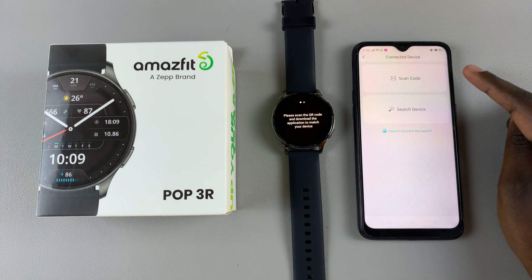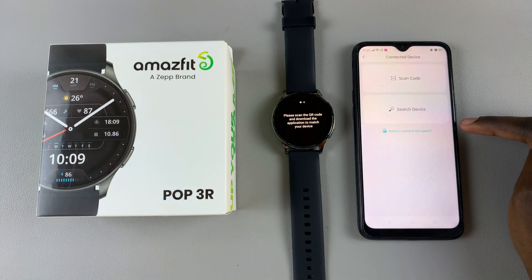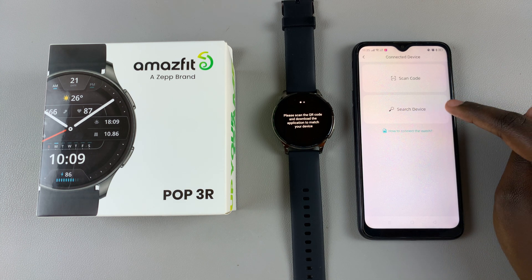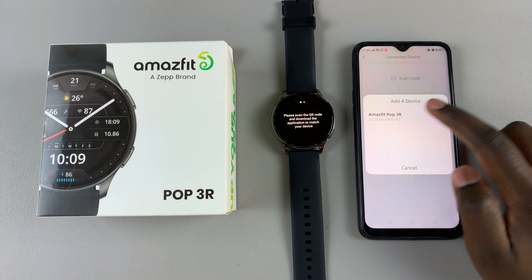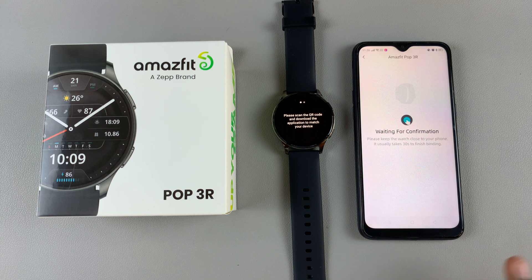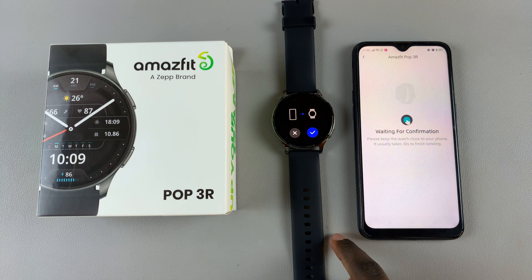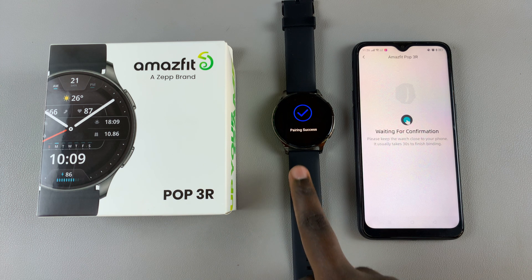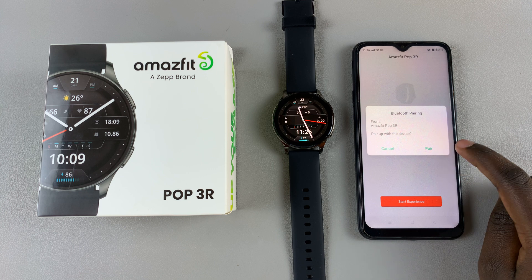You have two options: you can scan a QR code or search for the device manually. You'll need to give permission for that. Once it detects your Amazfit POP3R, simply select it and wait for the connection to be established. You'll notice on your watch it's asking you to confirm the connection — tap the check mark and the pairing will be successful. You can pair via Bluetooth, so just tap on the option.